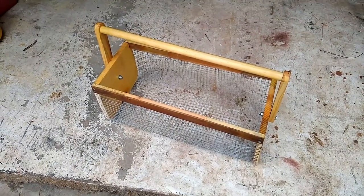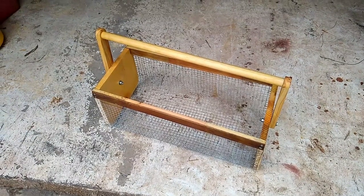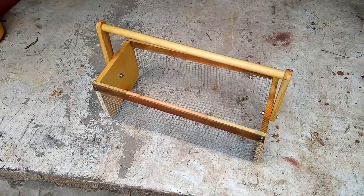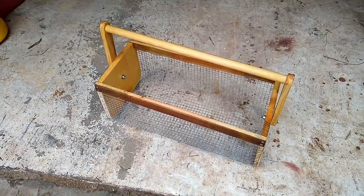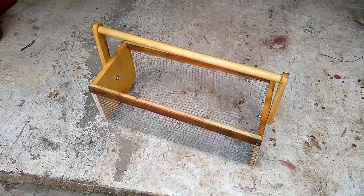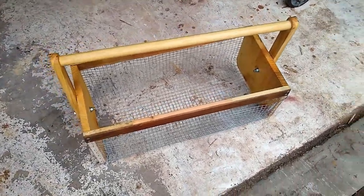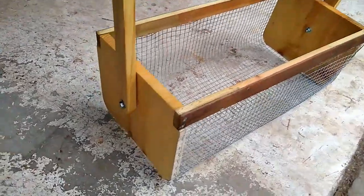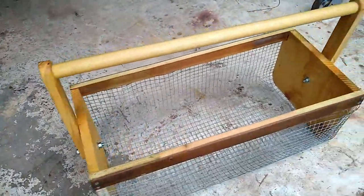It's all stapled to the edge of the wood, and I put boiled linseed oil on it to protect the wood because it'll be outside quite a bit this summer for picking the harvest. It's pretty good size considering some of them out there.